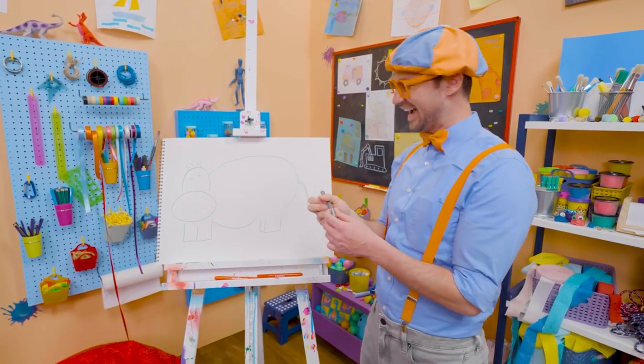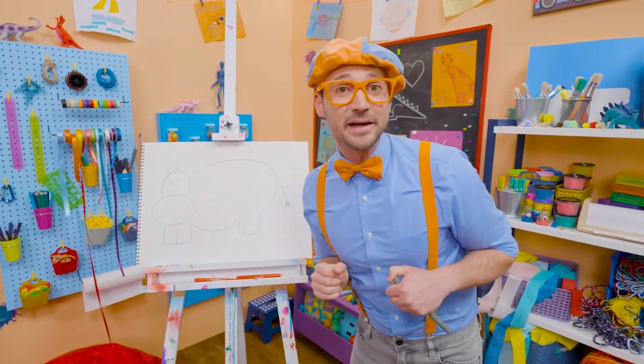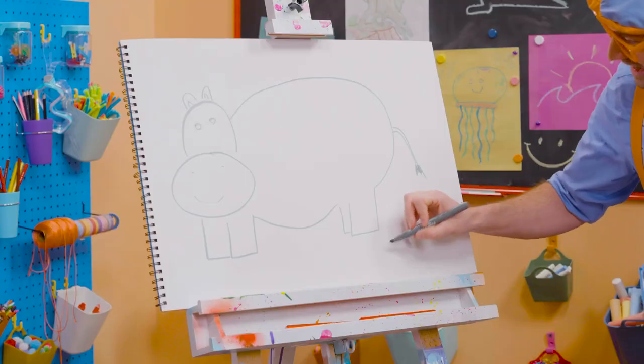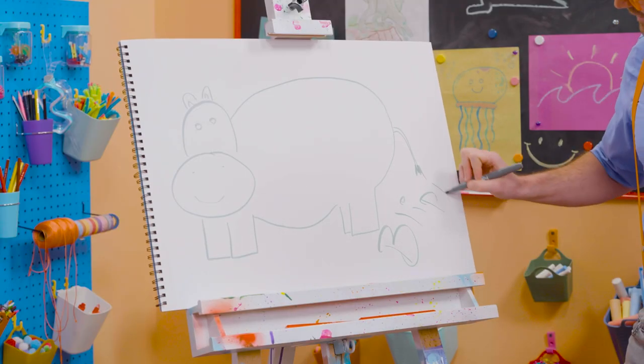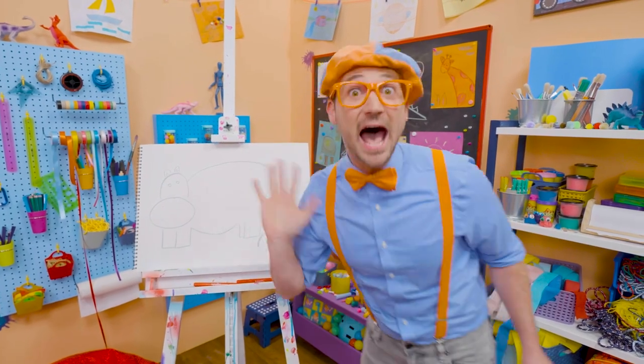Hey, hippo! Well, if you want to keep drawing with me, all you have to do is search for my name. Will you spell my name with me? Ready? B-L-I-P-P-I. All right, see you again. Bye-bye.